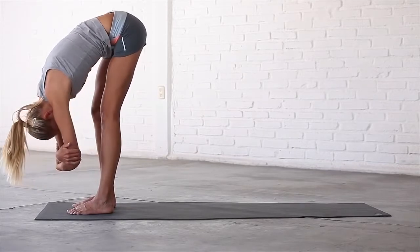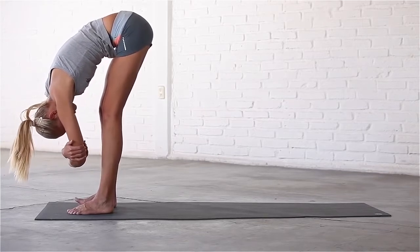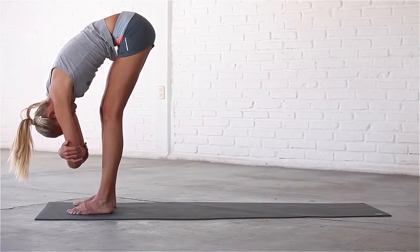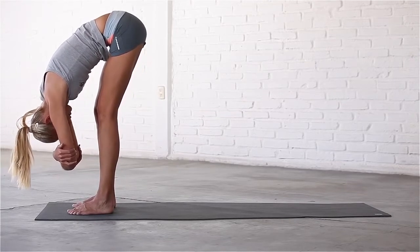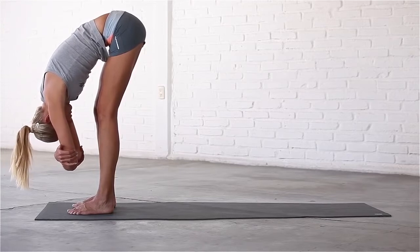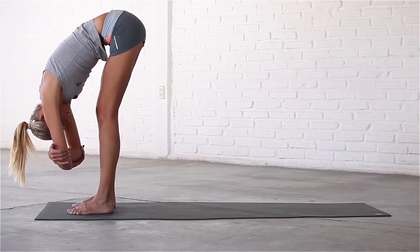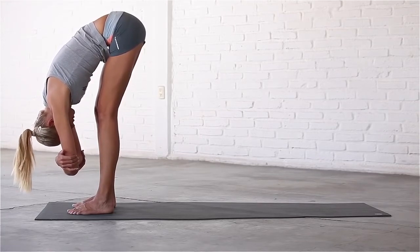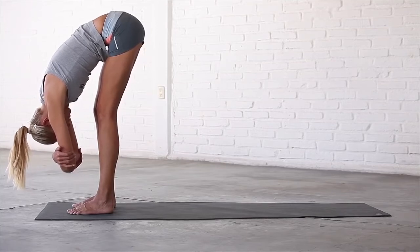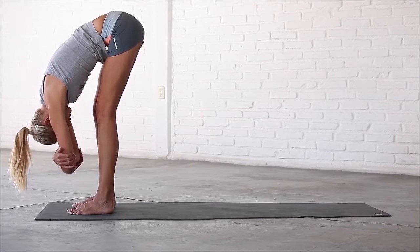Settle into stillness. Take several slow, deep breaths here in and out through your nose. Be careful not to force the stretch in the backs of your legs. Bend your knees as much as you need to to allow your spine to fully release. You will find that your legs start to straighten over time. Let your head drop towards the mat and release any tension in the neck and shoulders. Sink deeper into the pose and allow your torso to lengthen with every breath.